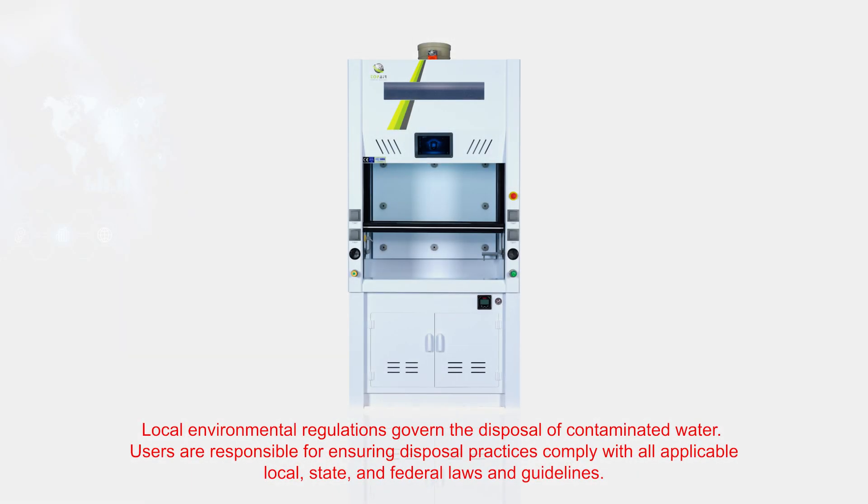Disposing of the contaminated water produced by the scrubber system is subject to local environmental regulations. Users are responsible for ensuring disposal practices comply with all applicable local, state, and federal laws and guidelines.